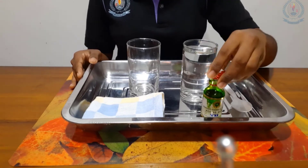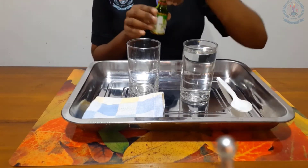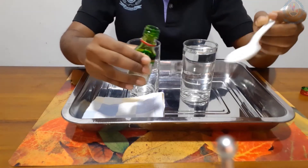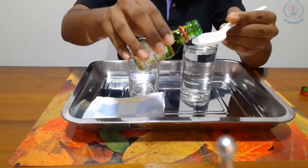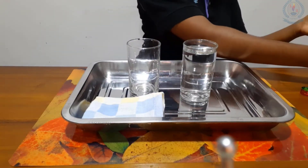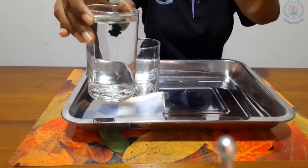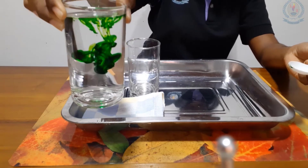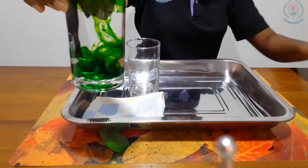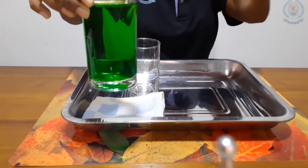First I am going to add one drop of food coloring. I am using green color. You can also use food coloring, paint, or watercolors to add more interest. I am taking one drop. Now I am going to mix it — mix it very nicely. You can use a stick and mix it well. Green color.